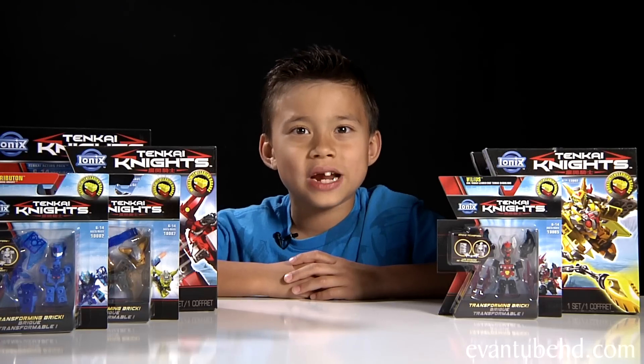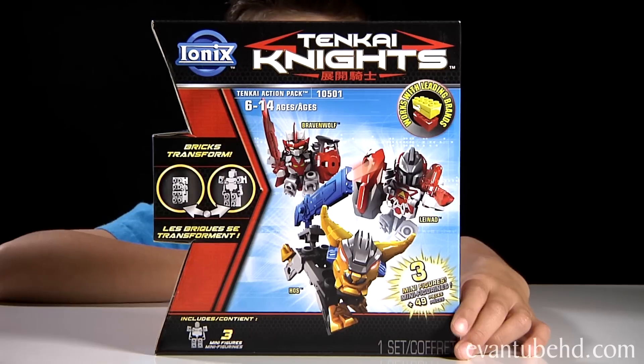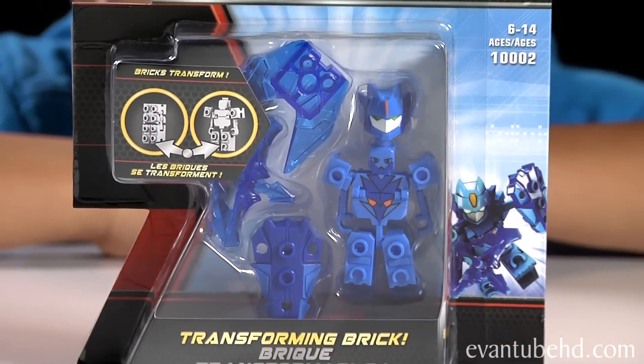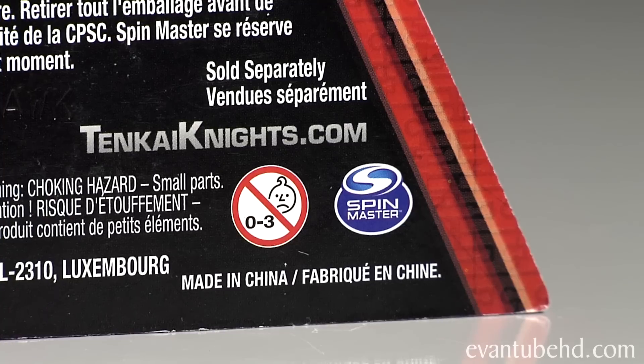Today I have some of the cool figures to show you guys. There are minifigure single packs, there are minifigure triple packs, and there are Tenkai Titan packs. I'm going to start off by showing you guys the single pack. This one is Tributon, named Quick Master of the Tenkai Bow. These are all part of the Ionix Building System by Spin Master.